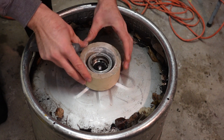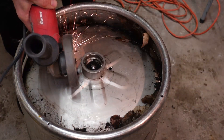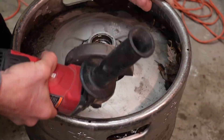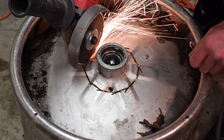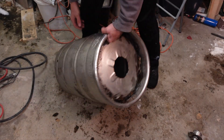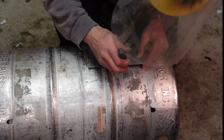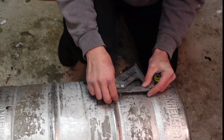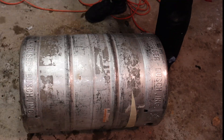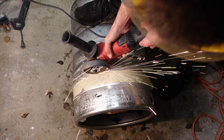A half-used roll of tape gives me the approximate perfect size to cut a hole, so I use that as a stencil and start cutting. I use a speed square to mark off two inches below the weld bead at the top of the keg, then connect the dots with a piece of tape for a nice straight edge to cut on.